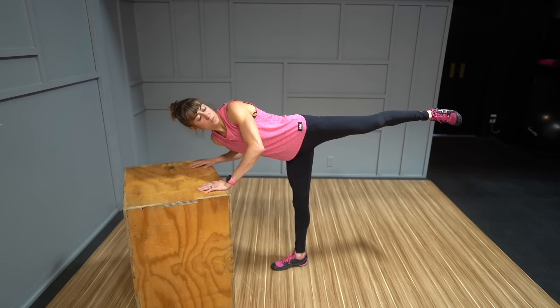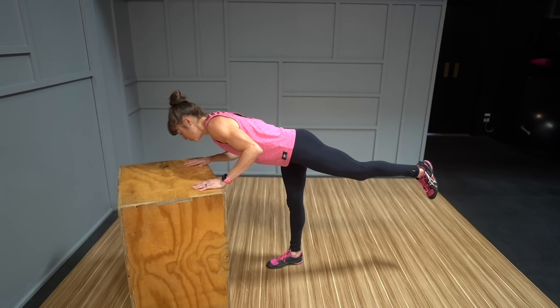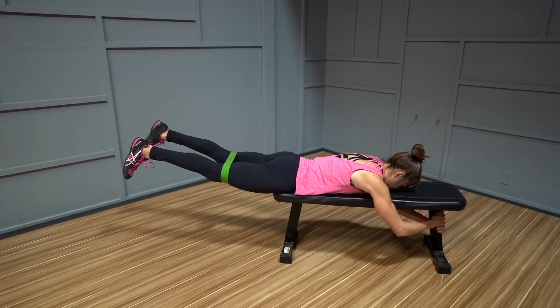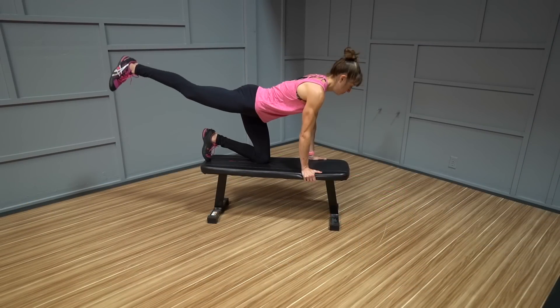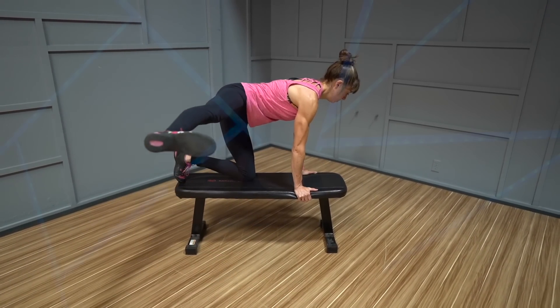Now, how do you include these moves in your routine? You probably want to pick only one to three to include as part of your activation and warm-ups for just one to two rounds. 15 to 25 reps, or about 30 seconds per move, is often good. The goal isn't to fatigue your glutes, but simply to feel them start to work and establish that body connection before your full workout. If you're using them as a simple prehab routine on their own, you may add in another move or two and do three rounds instead. If you liked the video, make sure you like it, comment below if you have any questions, and subscribe — we're posting new videos each week.